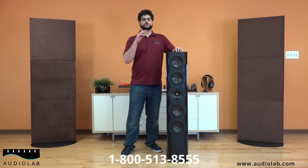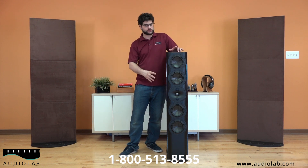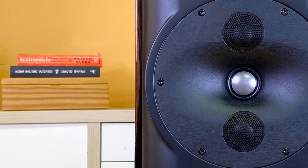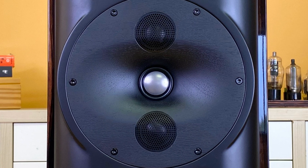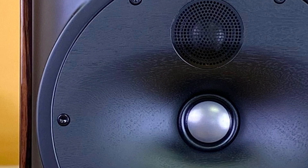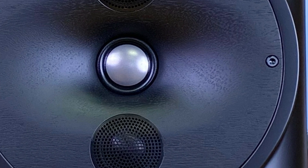Now let me dive into some of the more technical specs behind these speakers. One of the really interesting things about this is the proprietary DPC array, which is going to function as the mid-range and tweeter array. In the middle, you can see the very high-end 29 millimeter beryllium dome tweeter flanked by a pair of mid-ranges. They're the same size — 29 millimeter — but they are devoted mid-ranges.